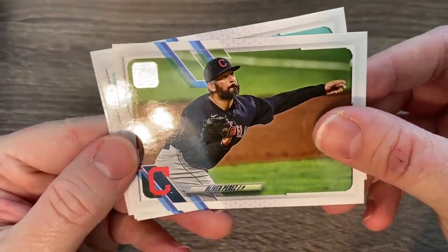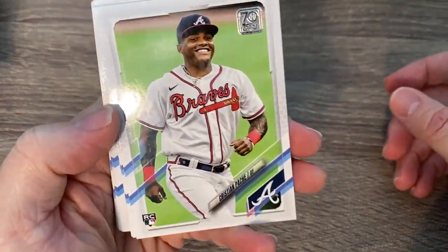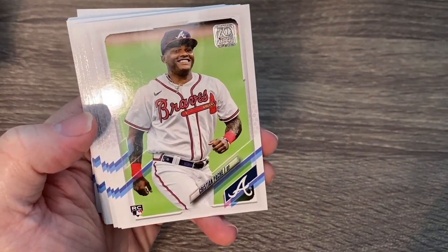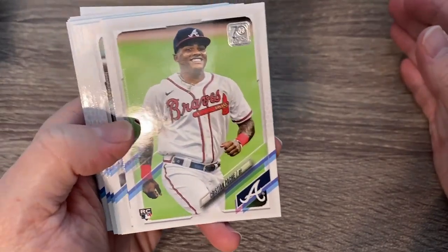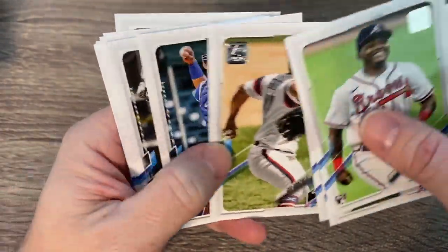Here we go with our horizontal cards. Nice Padres card with Tatis on it and Trevor Williams. There's another good rookie right there — Christian Pache. We saw him last year. He's a really good defensive player — good enough defensively that they moved Acuna Jr. over to right field this year. I think he's going to be a good one.